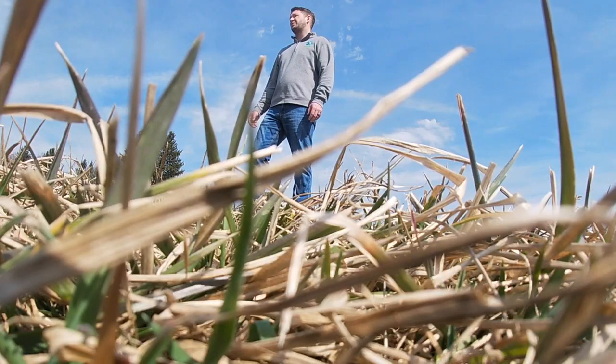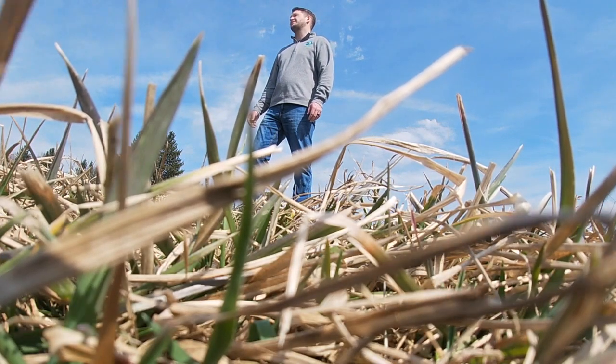Hi, my name is Jared Hiddle. I'm a grazing specialist with ODA's Division of Soil and Water Conservation, and this is ODA's Grazing Management Minute. Today we're in a pasture here in Muskingum County, and we are going to talk about frost seeding pastures.